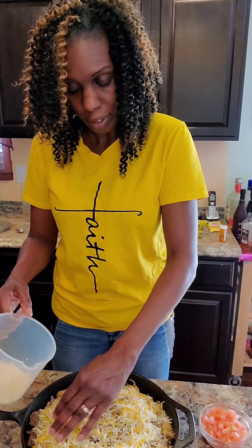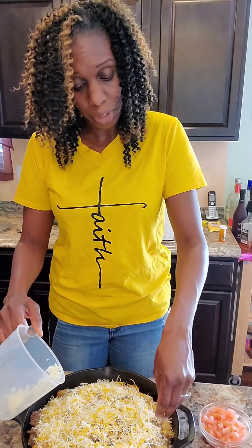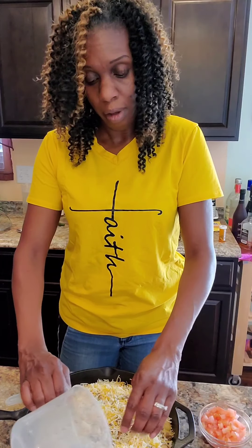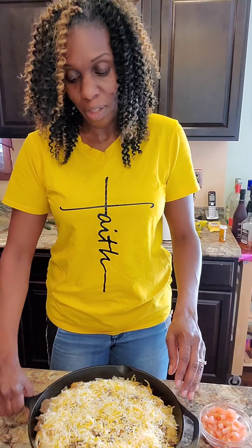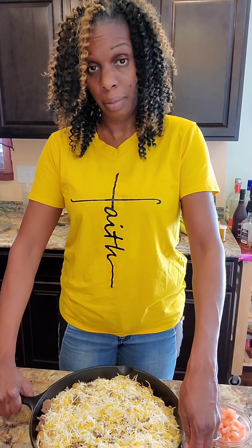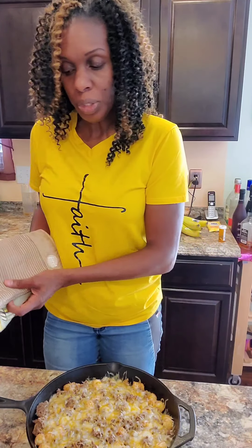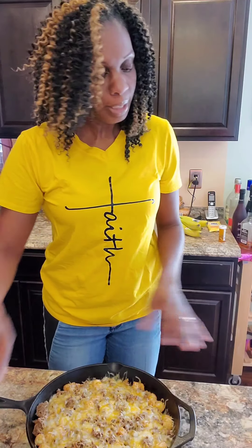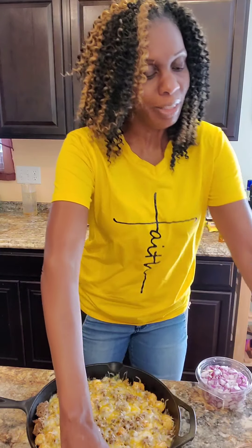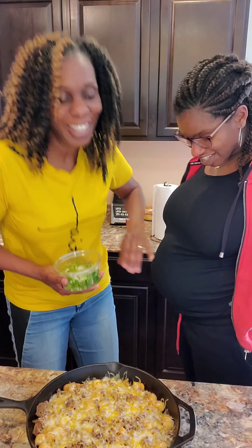I'm gonna put it in the oven for five to seven minutes. By the way, my daughter is in the background - she'll be on camera so you guys can see. We are due June 3rd. Last time you didn't see her, but this time you'll be able to. We cheated - come on over so everybody can see you mama. She is now seven months - excited about this one!